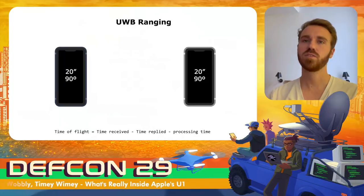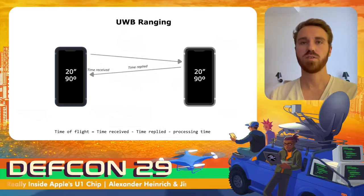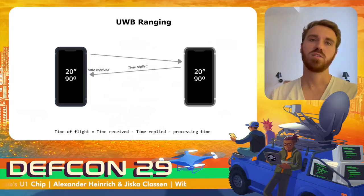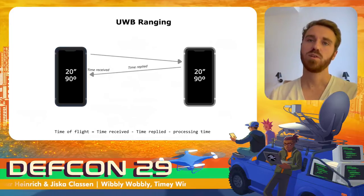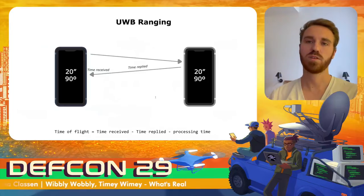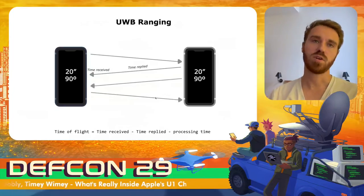To get accurate distance measurements on both sides, they perform double-sided ranging. The initiator sends the first message and the responder replies to it. The responder replies with the time when it replied, and the initiator has the time when this reply was received. The initiator can then calculate the time of flight using the timestamp when the message arrived and the time when the device replied, also deducting the processing time needed. The same procedure is handled on the other side, so both devices end up with distance and angle of arrival measurements.